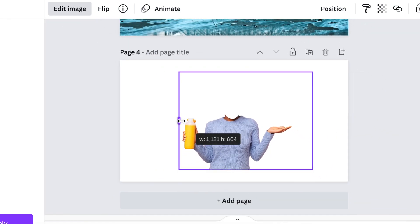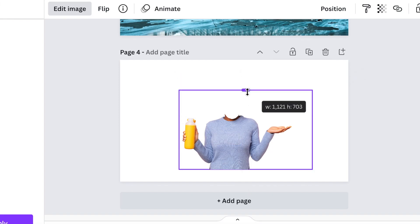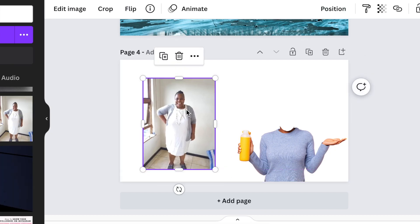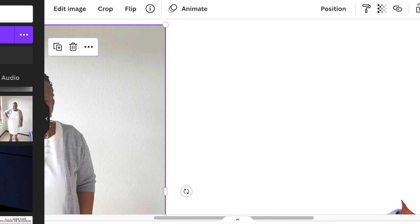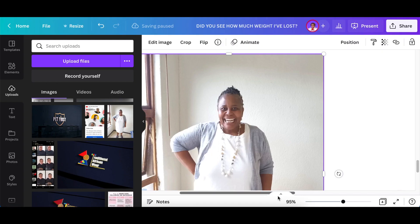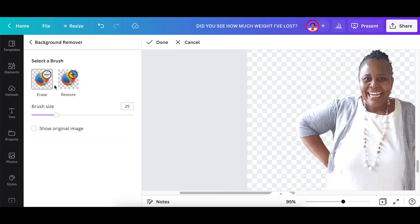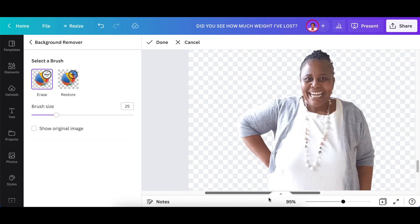Just crop a little bit and move her out of the way, and then go find a picture of yourself. Once you've added the picture you want to replace with, you're also going to zoom in on that one and then remove the background again using the erase tool.